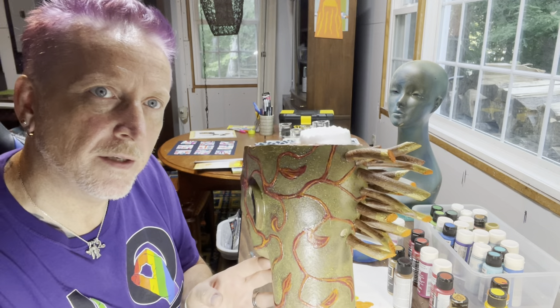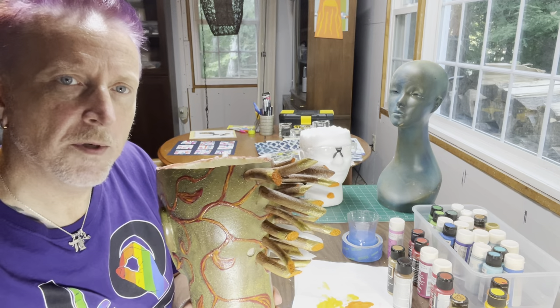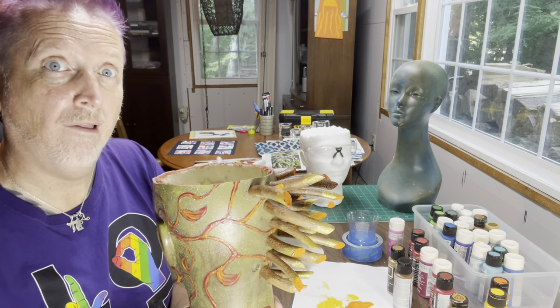I'm really liking the spikes, the way they're coming out with that metallic. Let's see if I can get you some light. There it is — you see them? That's cool! Let me bring this light up. Wow, that is very bright!